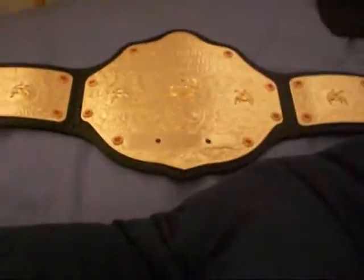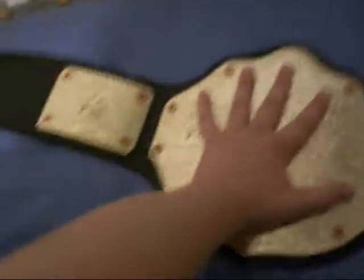Very, very thin. I'll show you the curve. Side plates are curved, yes. This is it compared to my hand — kind of small, but not as small as my world tag team.